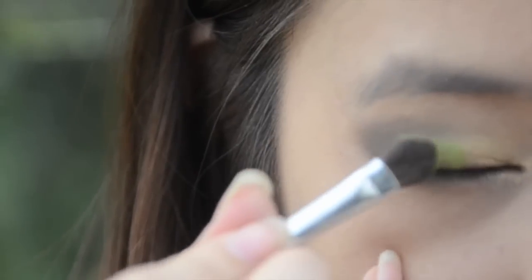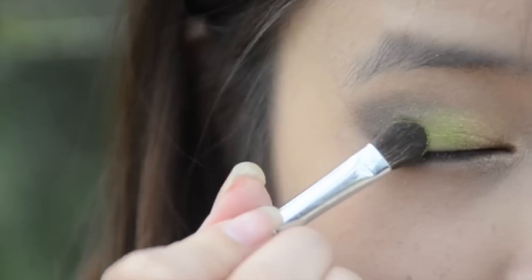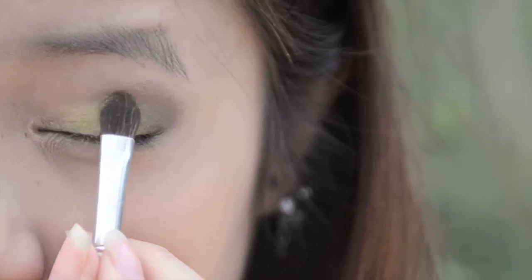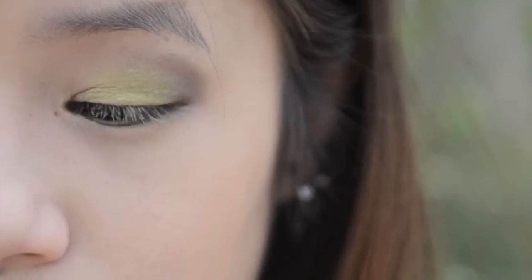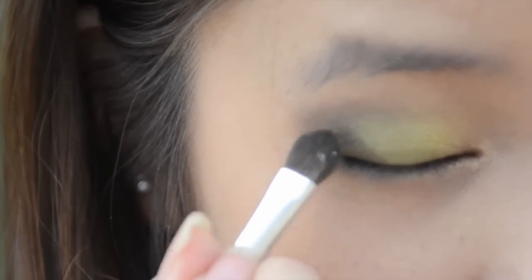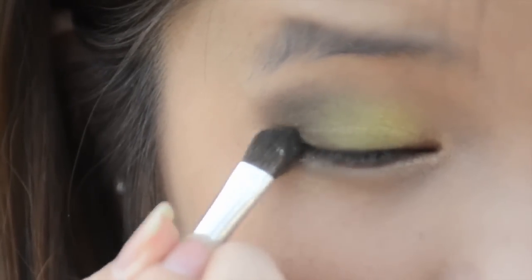Now taking your green eyeshadow, apply this on the centre of your eyelid and blend it in with all the other colours to create more depth. Then take a dark brown eyeshadow, apply this on the outer corners of your eyes, and blend it in with all the other colours to create even more depth.